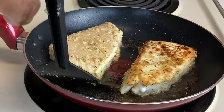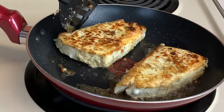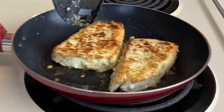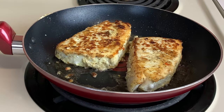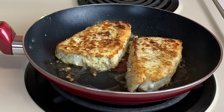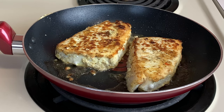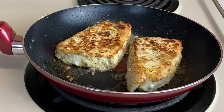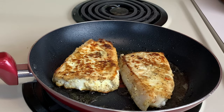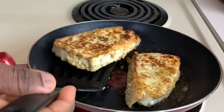Oh, look at that color! Get that oil circulating — just look at that sear on our delicious halibut. We're gonna cook it on the other side for about three to four more minutes, and once that's complete we're gonna take them out, put them to the side, and start sautéing our veggies.